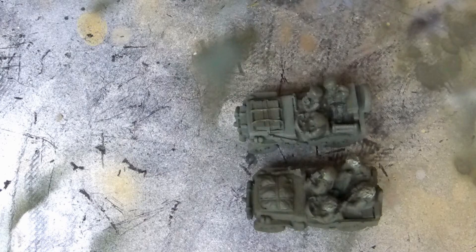Hi guys, welcome back to part 2 of my Peterpeak British Airborne tutorial. Today we're going to be looking at painting, so let's get to it.